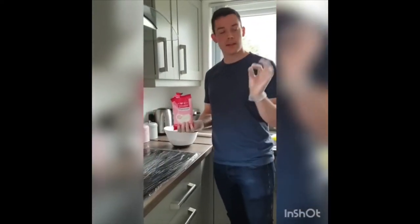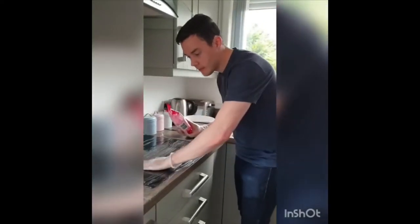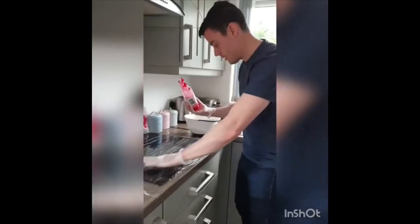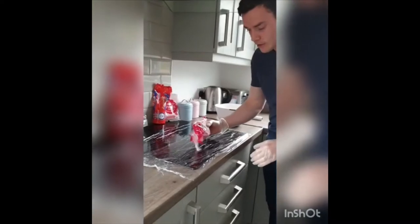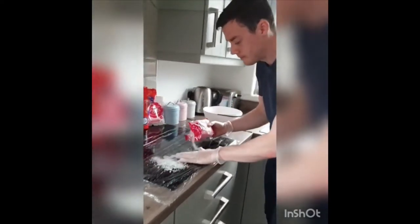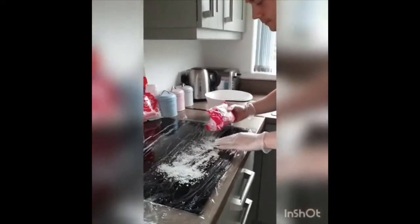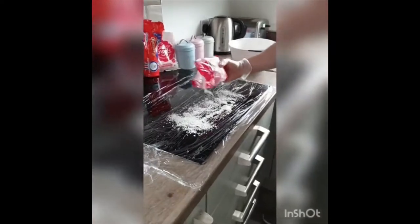We took a quick break there — I didn't have my gloves on, now we've got the gloves on. I've got cling film, just two layers straight across, then just wipe it down with a towel to get it nice and stuck. We're just going to scatter some desiccated coconut. Make sure you leave a nice gap either end because we're going to try and tuck it in.